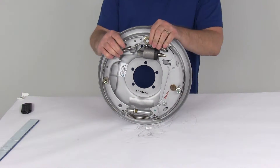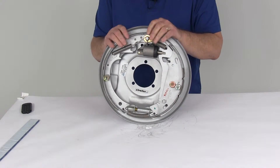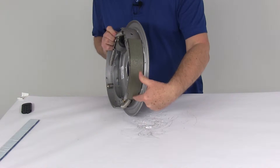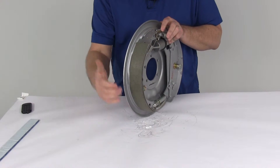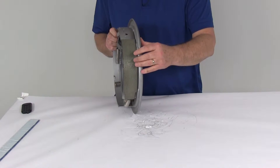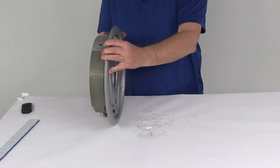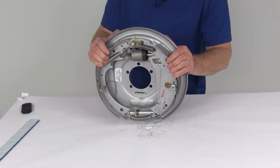To determine what side your brake assembly goes on, a new assembly will have a sticker saying right hand or left hand. If there's no sticker, look at the pad on the shoe — one pad is longer and one is shorter. The shorter pad is the primary shoe and it always faces the front of the trailer. If the shorter pad is positioned facing front in this orientation, that's the right hand or passenger side assembly. So just by looking at the size of the pad on the brake shoe you can determine what side the brake assembly is for.